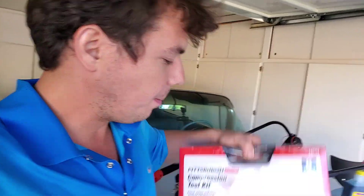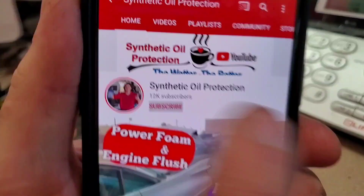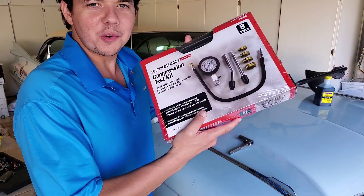We're going to go ahead and open up our compression kit and take the compression on these little suckers. If you're new to the channel, definitely subscribe. Just tap the button right here and then you'll see the notification bell. Tap that and you'll be notified when we post a new video.